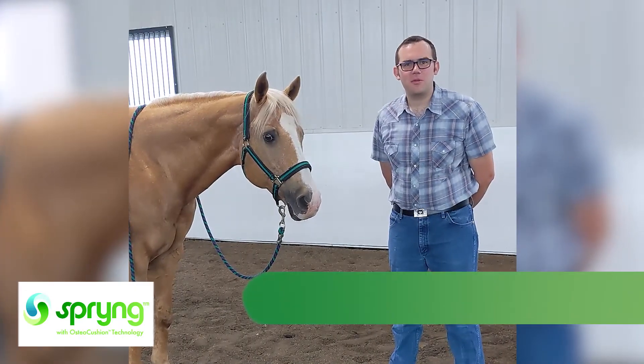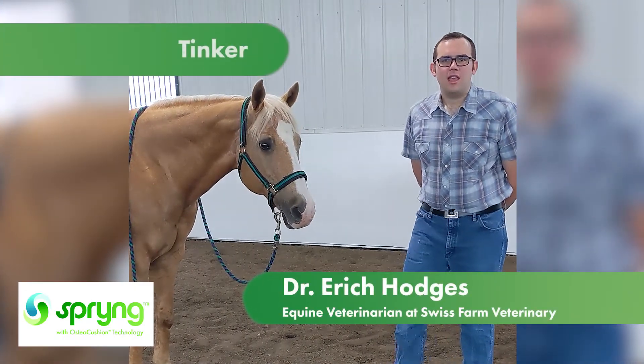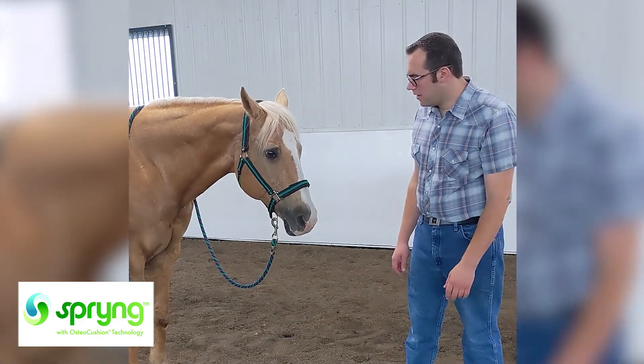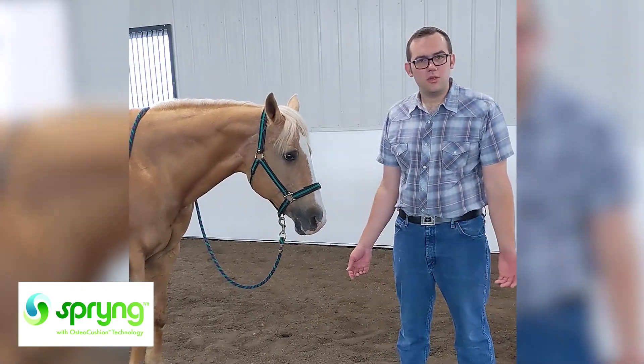Hey, this is Dr. Hodges again with my mom's mare, Tinker, and today we'll be doing our three-week follow-up visit with her and see how she did using Spring.